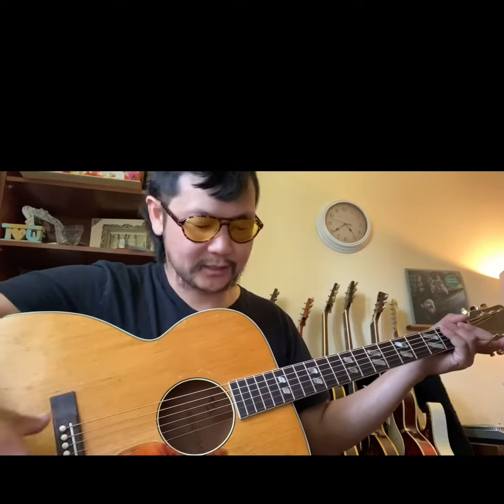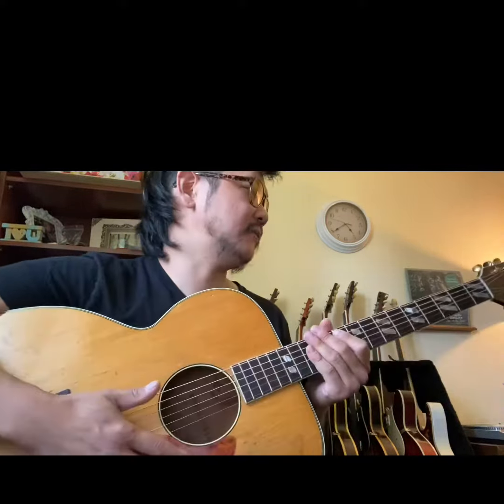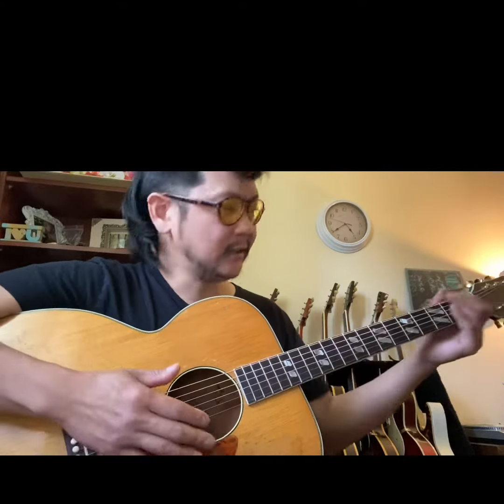I've gone through it and re-braced it, given it an X set, new frets, new tuners, new nut, new bridge, new saddle, and set it up so it plays and sounds awesome. It's a 25.5 inch scale with a 17.25 inch lower bout.